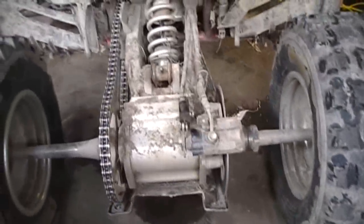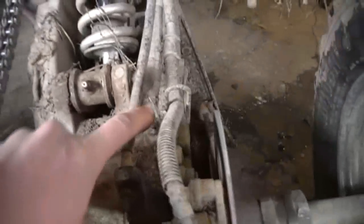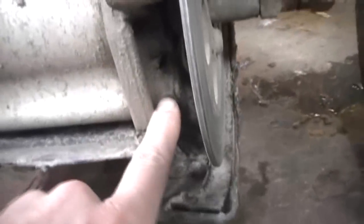So, you're dealing with four bolts here — there's one, two, three, and four, right there.